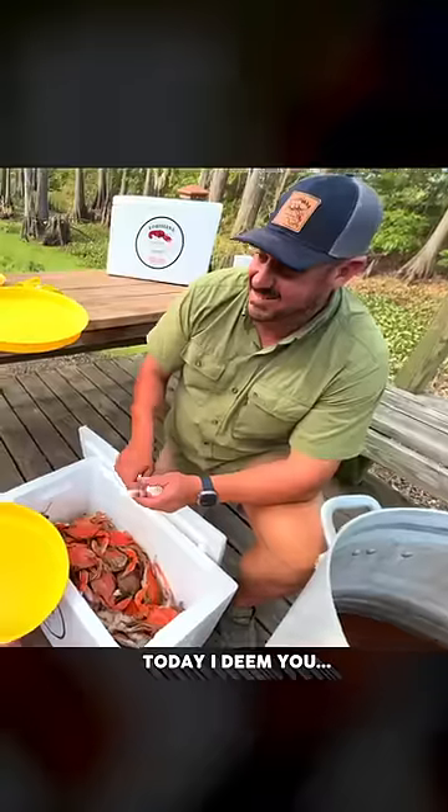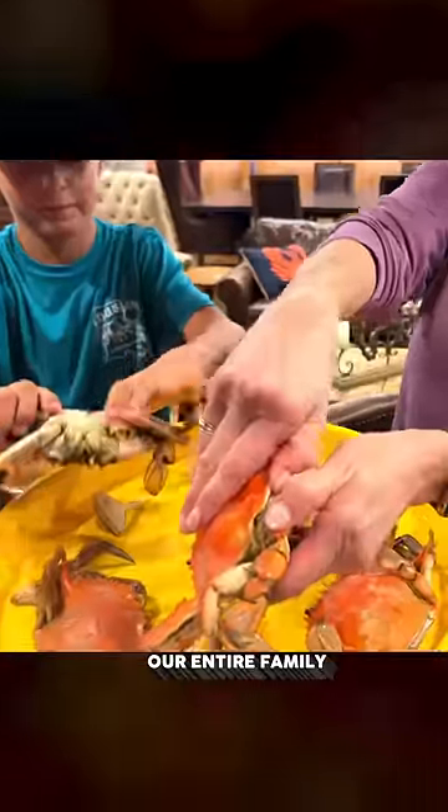Boy, these look good. Today, I deem you Claw Kid. Our entire family was blown away by the texture.